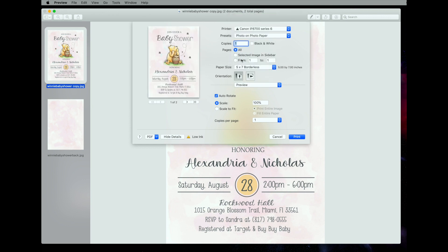Now if the borderless option doesn't pop up for you, you want to look at your printer's manual to find out how to do borderless printing. Then you want to make sure that you have this on portrait so that it will print perfectly, and go ahead and press print.